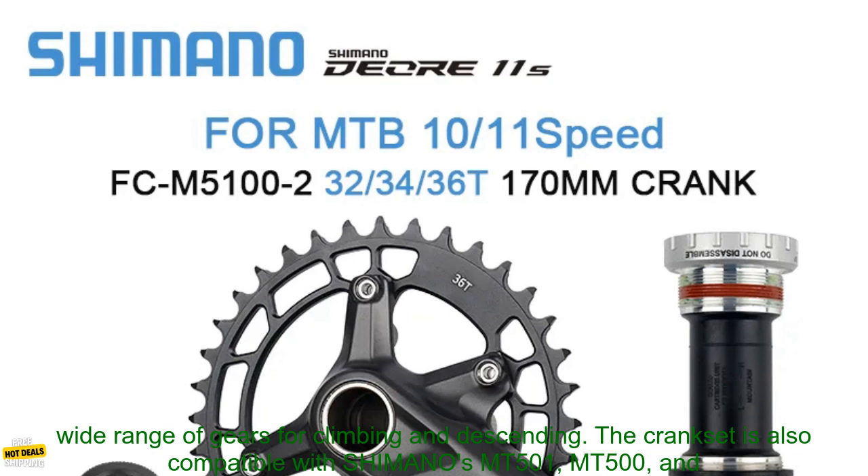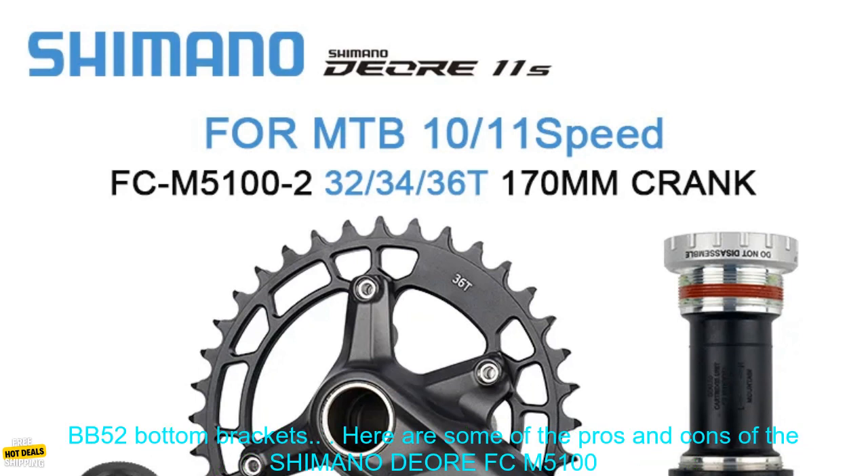The crankset is also compatible with Shimano's MT500-1, MT500, and BB52 bottom brackets.